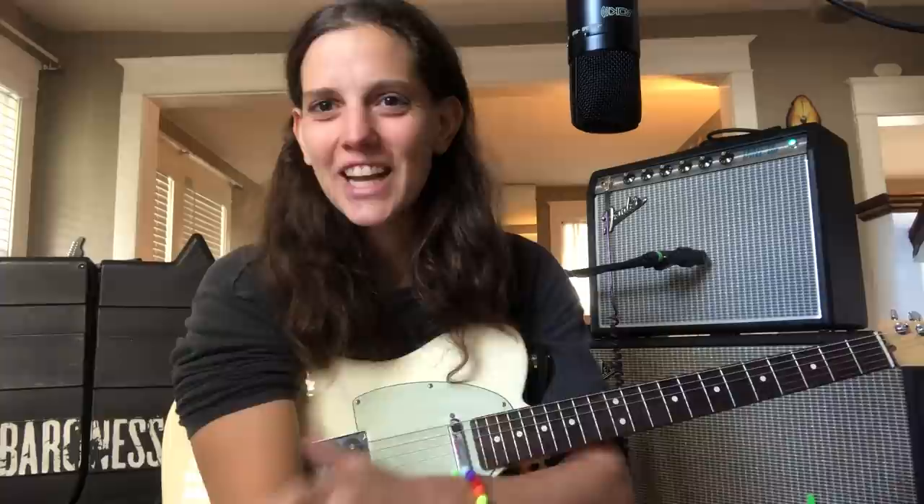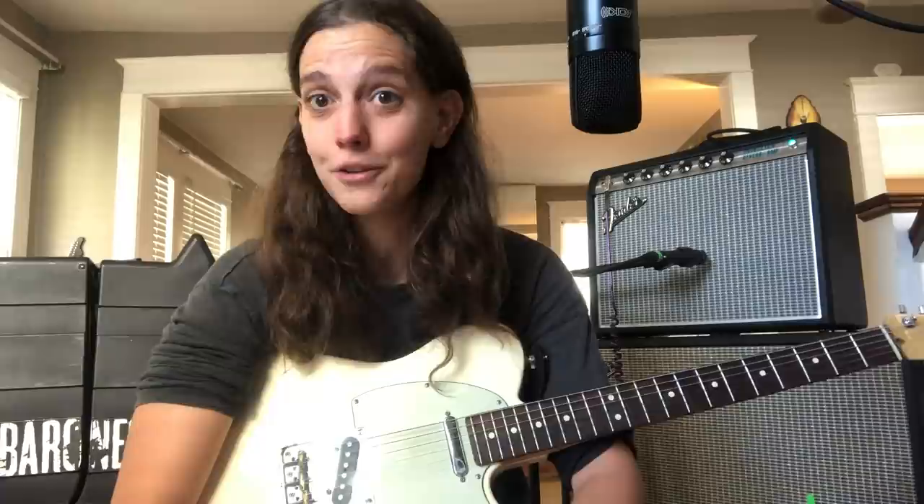What's going on guys? My name is Gina. This is the Technique of the Week — happy you tuned in. I want to talk about a couple of different things today: some things I do with my pick when I'm doing fingerstyle stuff and when I'm playing, and then I want to talk about trill bends because I think they're awesome and they're super fun.